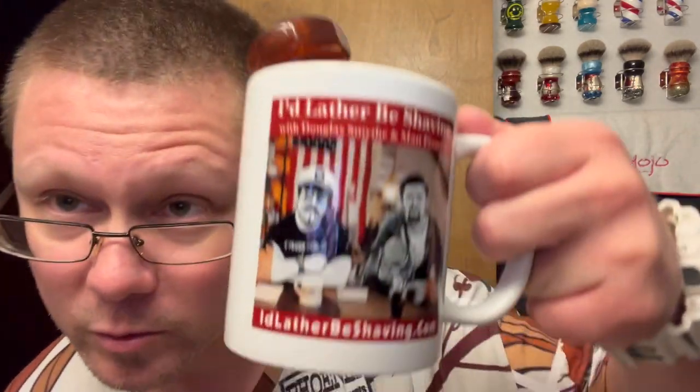For the brush, since it is fall now, we're going with my Amber AeroLite — James Sergeant Kuchman's Amber AeroLite 24 millimeter. I re-knotted it with a Maggard's 24 millimeter tube band badger knot. I wanted to, I did it — it's my brush, I can do what I want! Soaking it in a lather bowl shape and that's it. Got some hot water in there.